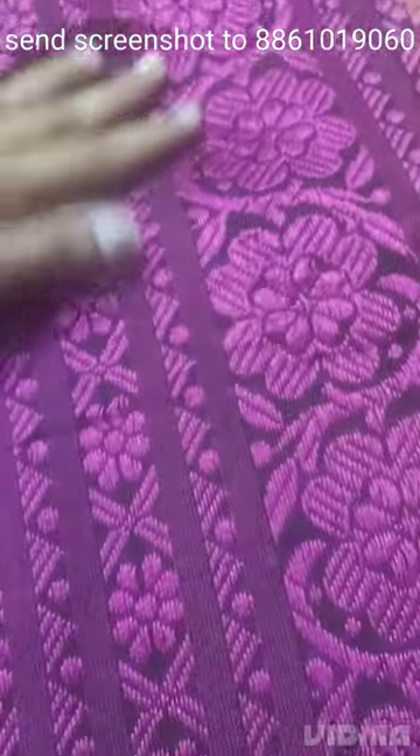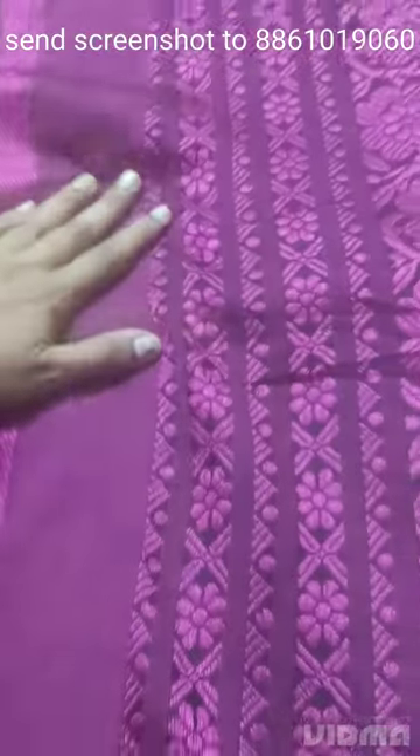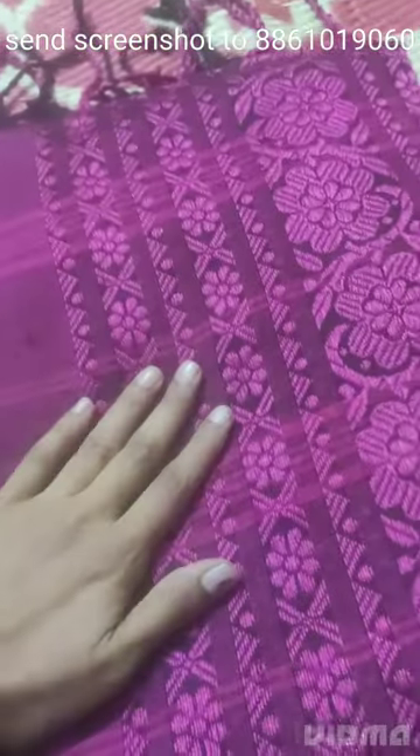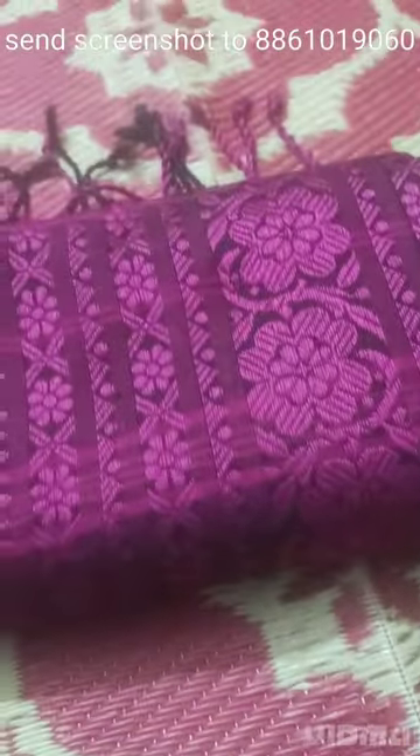It is purely weaving — handloom saree, wrinkle-free saree, normal hand wash or machine wash. The price of this saree is 850 rupees, but if you buy two sarees, the price is 1500 rupees with free shipping.